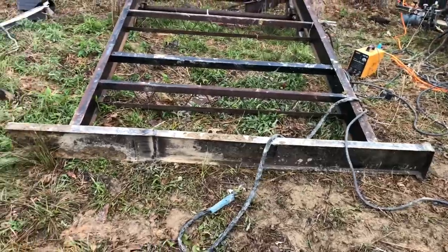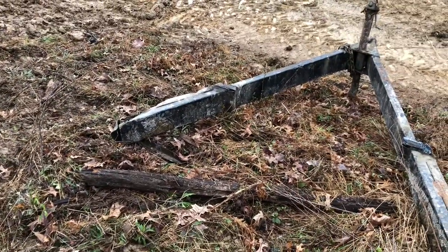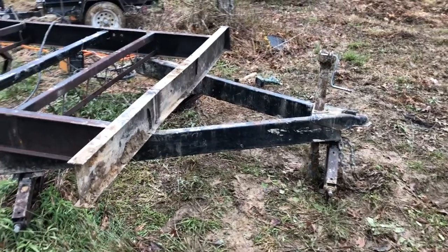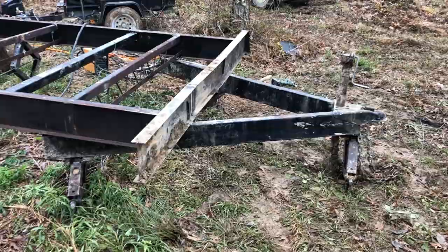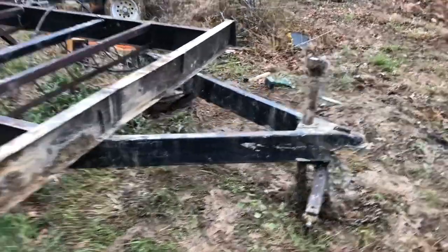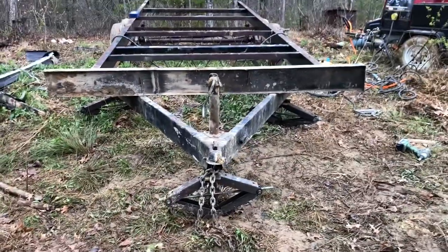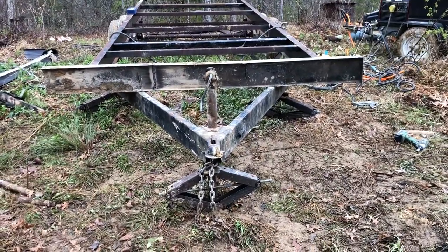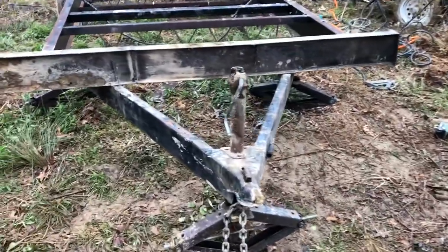We got the front piece on here. Now we're going to work on those trailer tongues. We got the tongue set up — I've measured it about a hundred times. It looks pretty good and square to me, so I think I'm going to go for it. I'll get this tacked on here and call it a day.